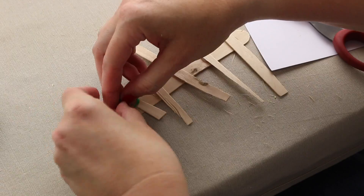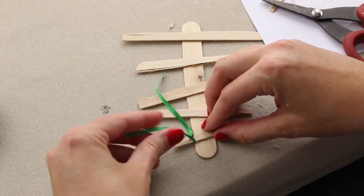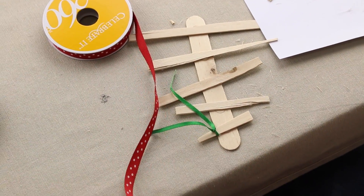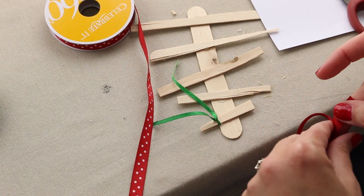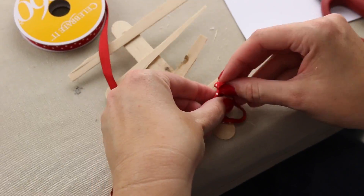There we go. So we'll do this and I will keep adding to it. And it's just a fun little project. You could do something like this and add a bunch of little buttons to it. You could use vintage lace pieces. There's all sorts of options.